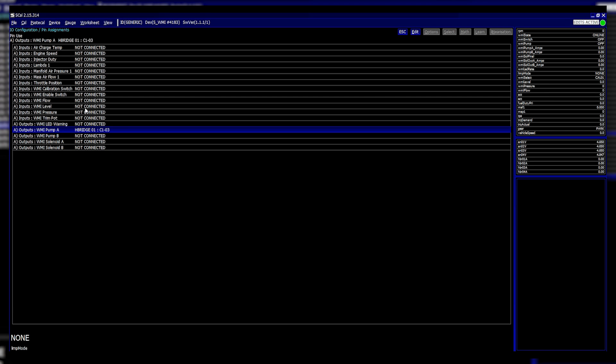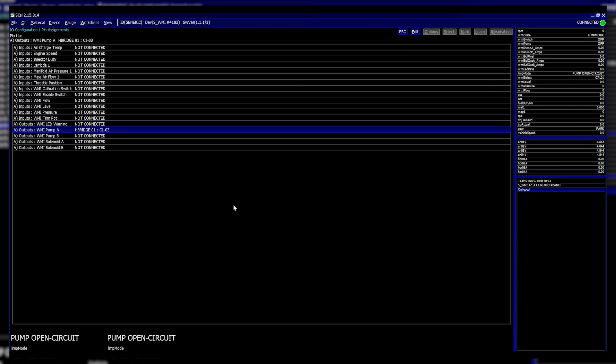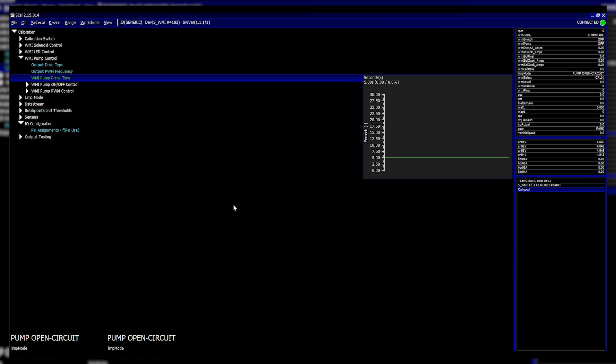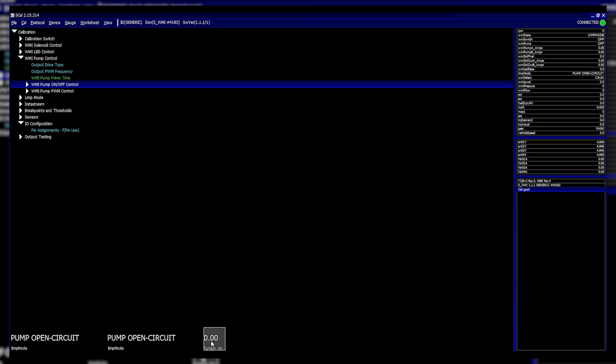As we're talking about limps, I'll assign the water injection pump to H-bridge one and program it — and instantly the pump open circuit limp has come on. The reason is that with a prime time of five seconds it tried to prime the system, looked at the current for the pump, saw zero current being pulled, determined it's not connected to anything, and triggered an open circuit limp that would bring on an engine check light.